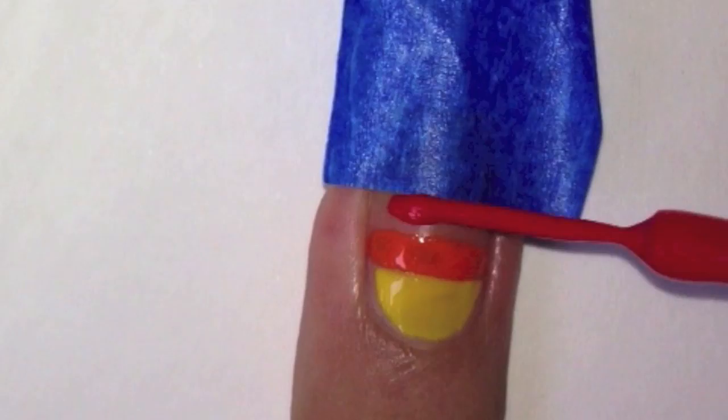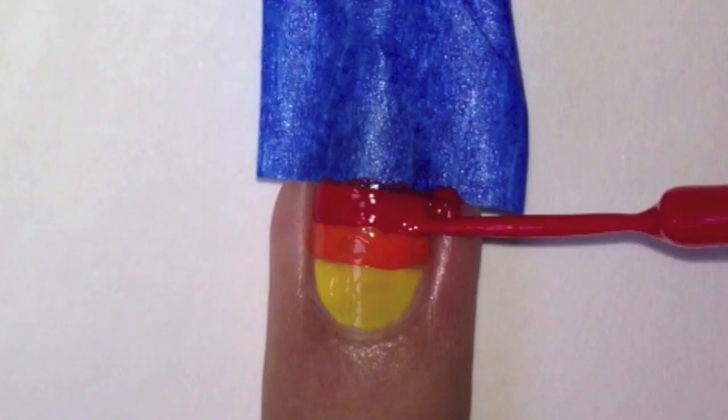Remove the tape with the tweezers carefully. Apply some tape again leaving a gap and fill it in with a red striper.